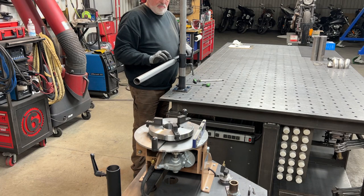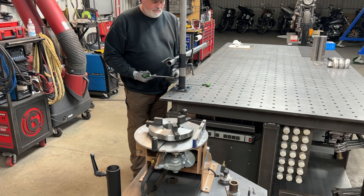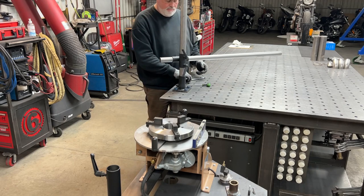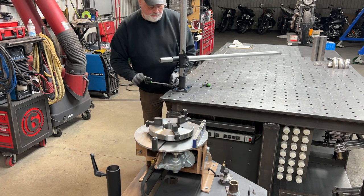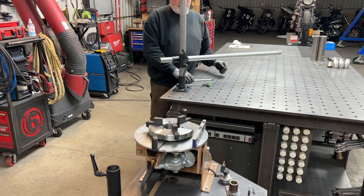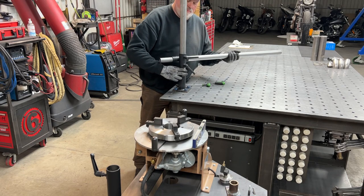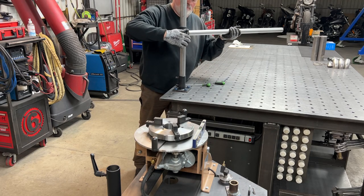Here you can see how I can slide that support tube left and right. And by opening those bolts in the base, I can rotate this to any angle that's most beneficial — and it's very, very rigid. I'm not a lightweight, and it's very nice to have something that's very sturdy so you can really support your upper body weight on it, and it makes it really comfortable.